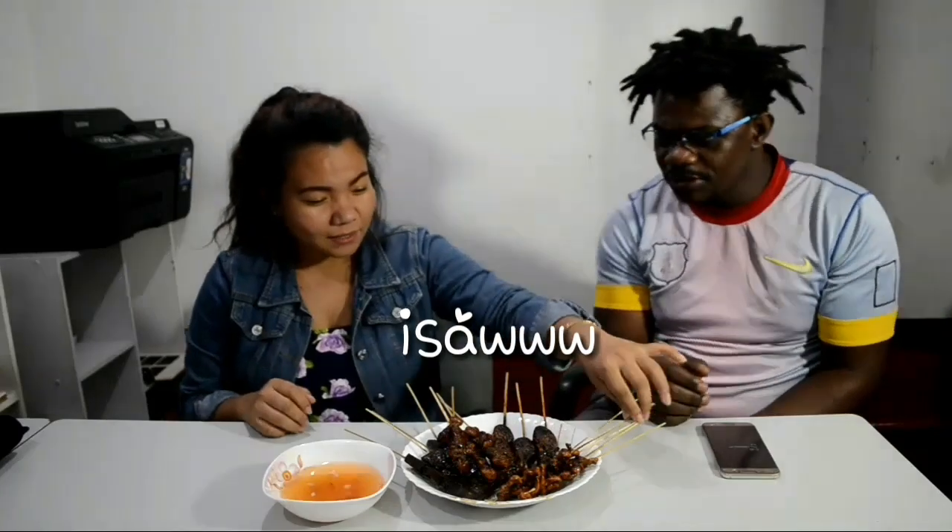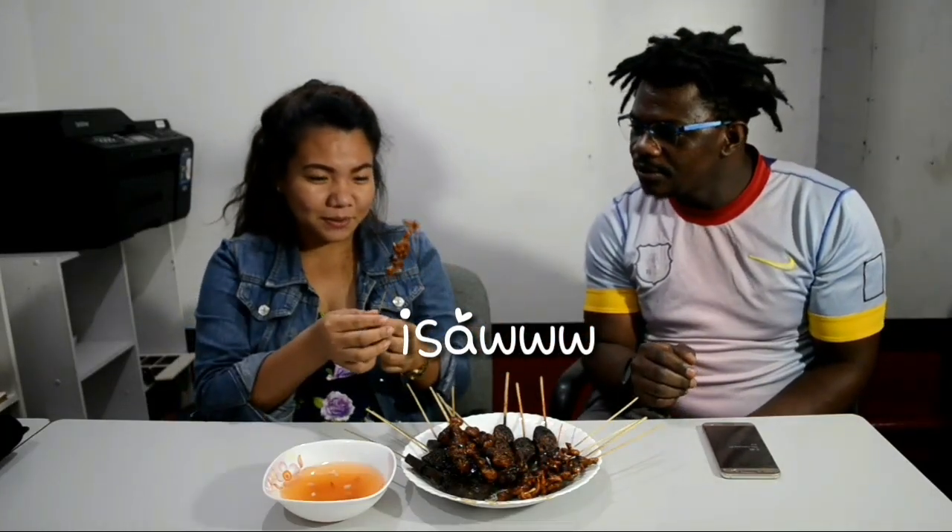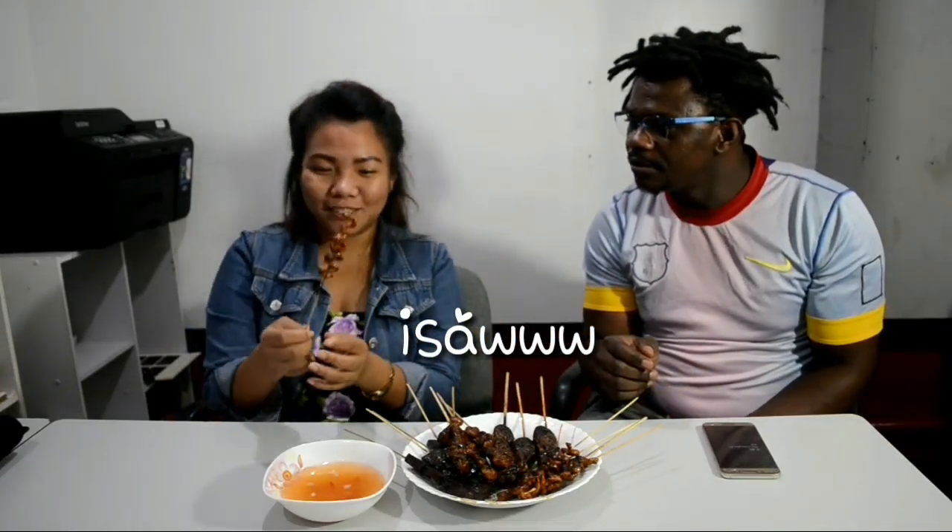Hi guys, welcome to our YouTube channel. Today I'm with my friend and we'll be trying Filipino street food. Let's do it! First, I think let's try this one — it's my first time to try it.